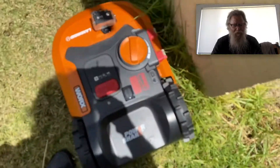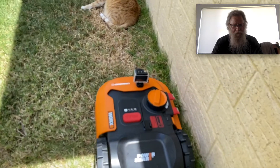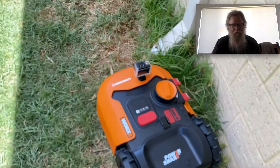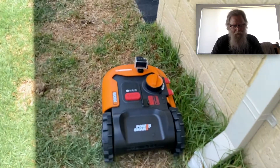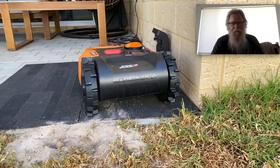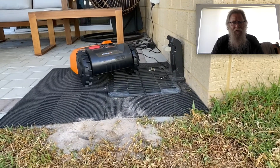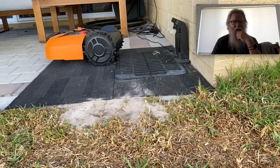Now, if it starts to rain it will send itself home. It does say it's waterproof — other people say it's water resistant, but in the manual it says waterproof. There's another angle of it, and this is when it's finished its boundary run and now it's going to go off and do its mowing work.